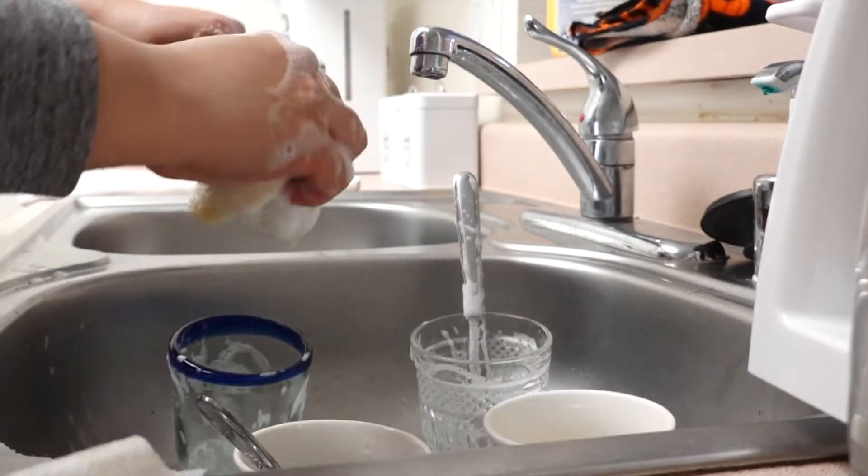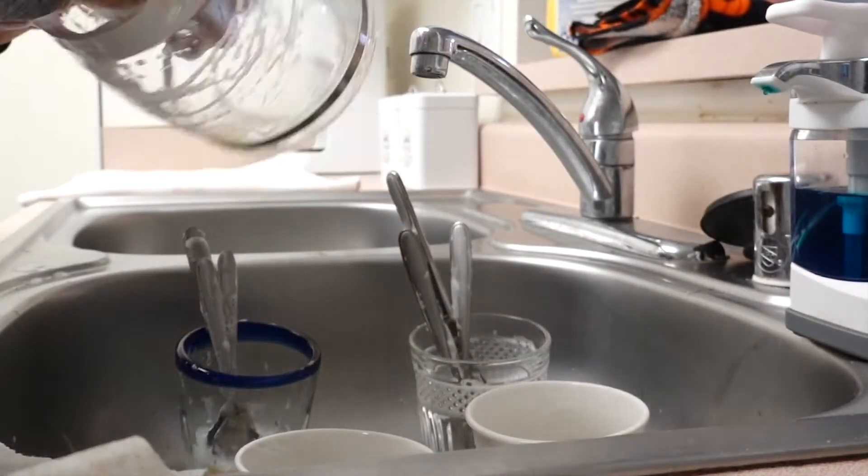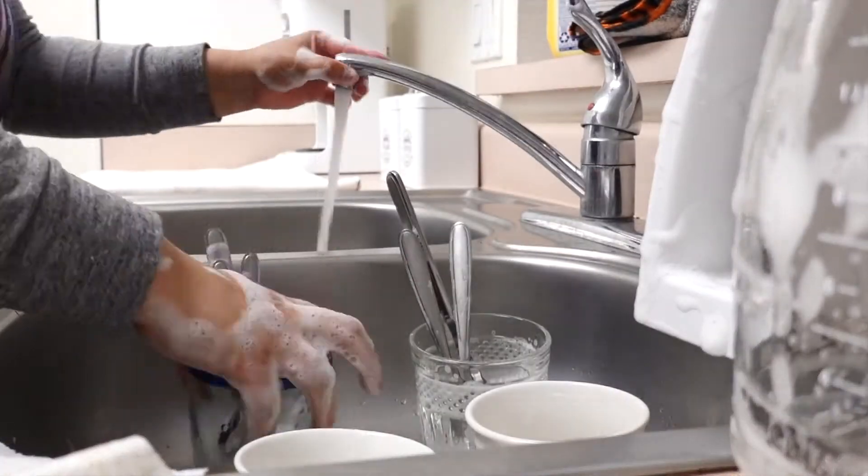Comment down below guys, let me know what's your least favorite chore to do around the house. And more power to moms that have a bunch of kids and have a lot of dishes to do.